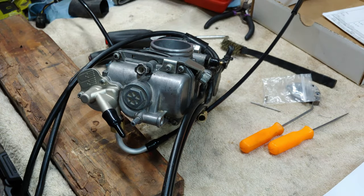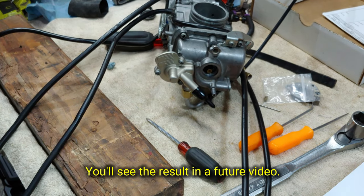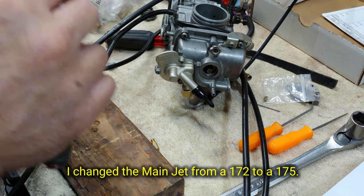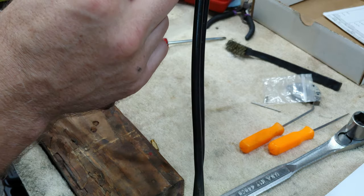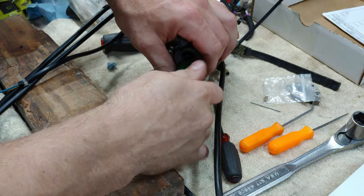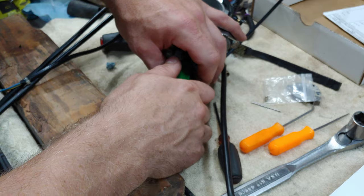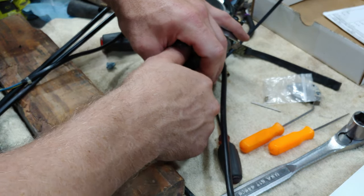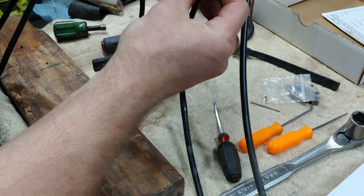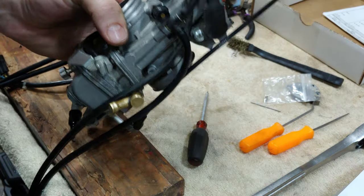I'm going to put a bigger pilot jet in here. It's a 45 — we're going to go back to a 48 because the plug was looking a little too light. All right, that is it. Let's go ahead and put it back on the bike.